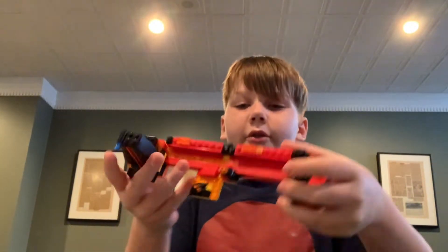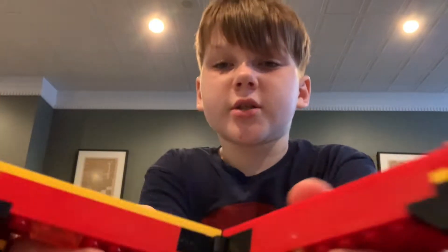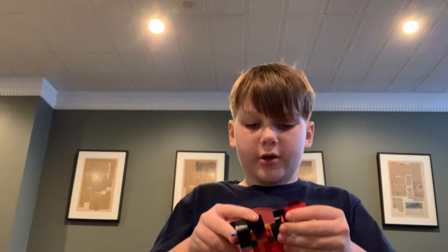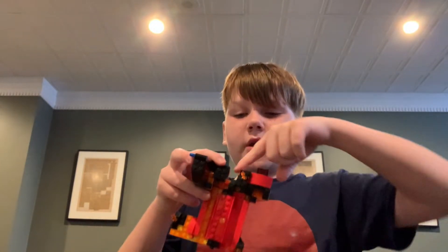Sorry about that guys. Other than that, the other thing is over here you can unclick it, but it can click on. So the other part — check this on the back here — it's also another click, so it can click on here, and it's kind of hard to pull apart. Just kidding — you can flick it off easy.